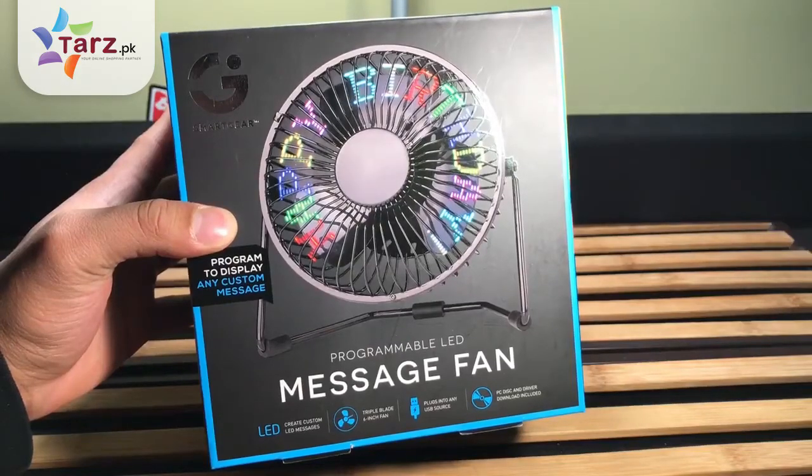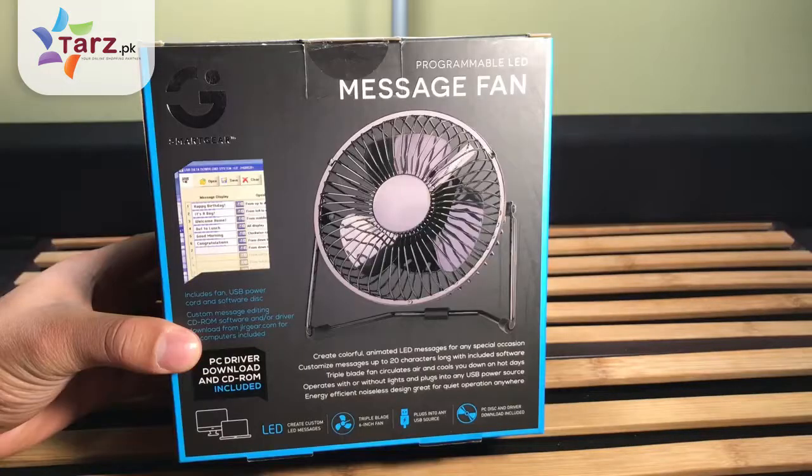Hey, how's it going? It's HitechKing. Today I have this cool programmable LED fan I got for $24.